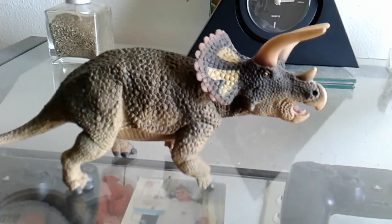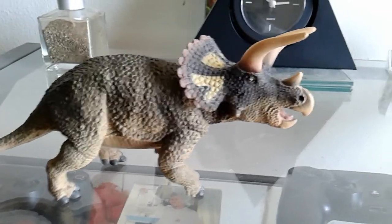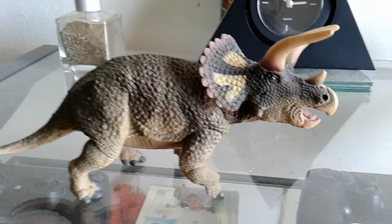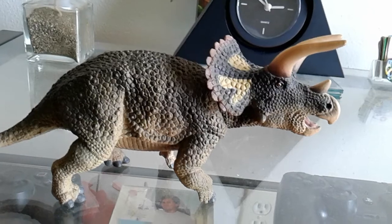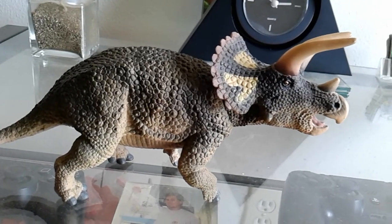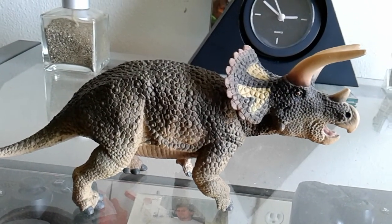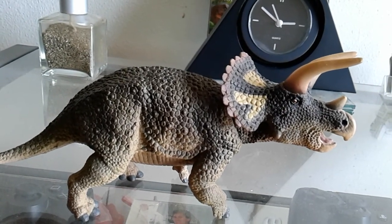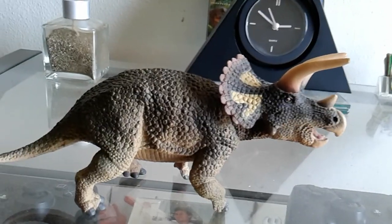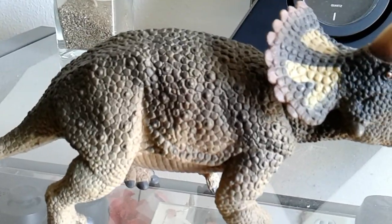Today we're going to take a look at the Safari Ltd 2018 Triceratops. Triceratops means 'three horn face.' It was a ceratopsian that lived 66 million years ago in North America. It was the biggest ceratopsian — nine meters long, 30 feet long, about six tons in weight, and about 10 feet tall. So it's a massive animal.